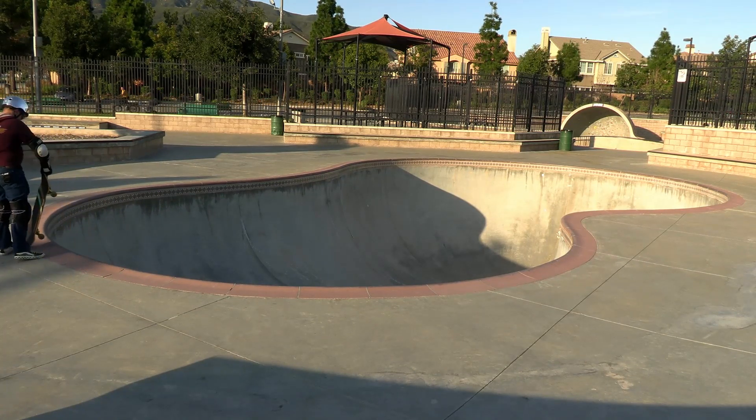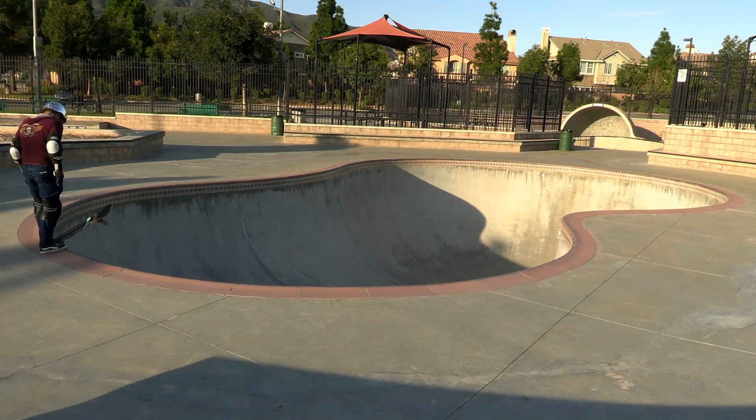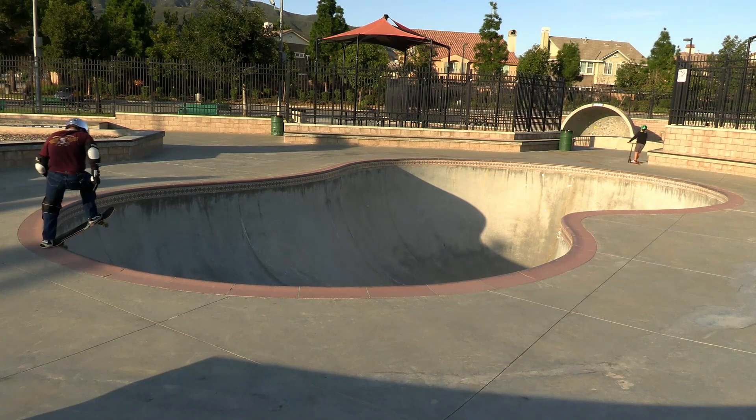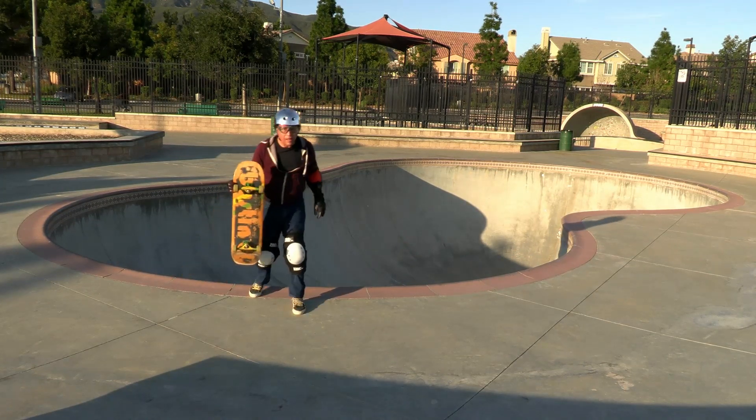Let's see how they feel skating transition. Even though these pads are so huge, you barely feel them because they're really comfortable. Again, these are actually the BMX freestyle pads — the super singles are the ones designed for skateboarding — but these still work really great and are fantastic to skate in.